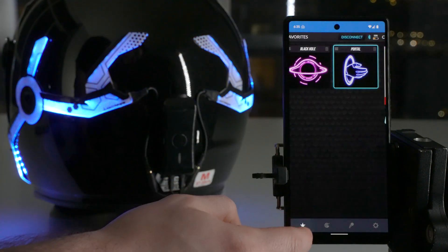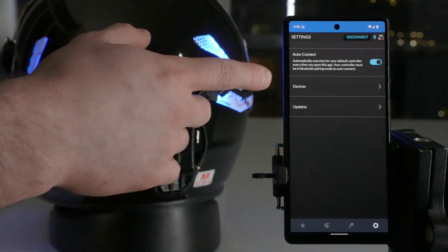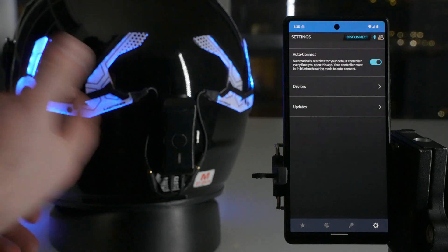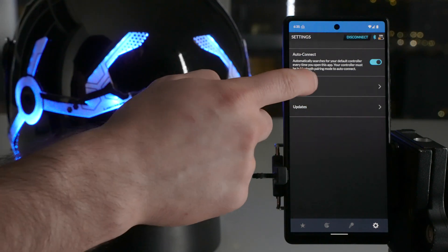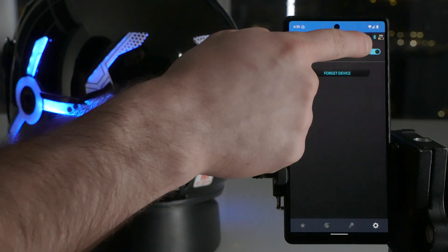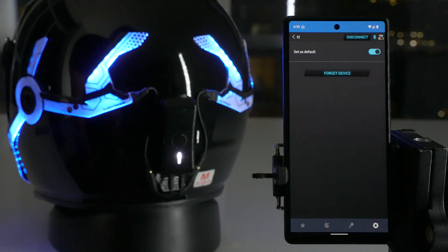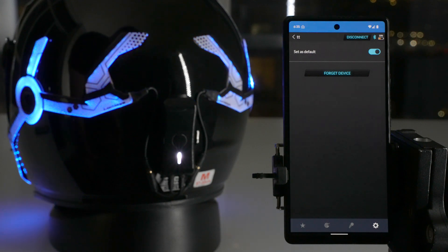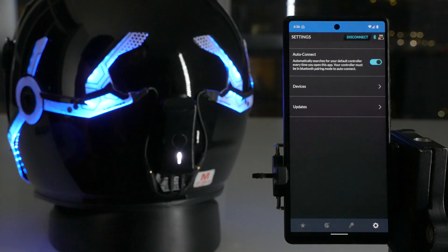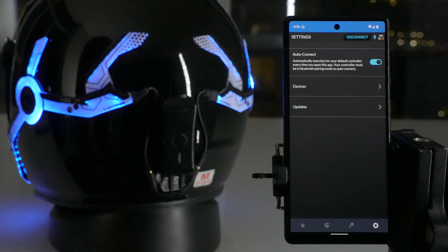So it just saves you the step of needing to hit connect — you don't have to do any of that. In order to use the auto connect function, you need the controller in pairing mode, which is the blue and green flashing light. If it's not flashing blue and green, it won't auto connect. Next is devices. Here we have our controller that I named TT, currently set as my default controller. The only reason you might not set it as default is if you have two Night Shifts — say one on your helmet and one on your backpack. If you always need the helmet but sometimes don't take the backpack, you'd set the helmet one as default. The auto connect feature searches for your default controller, so if you have two controllers, it'll pick the one you define as default.